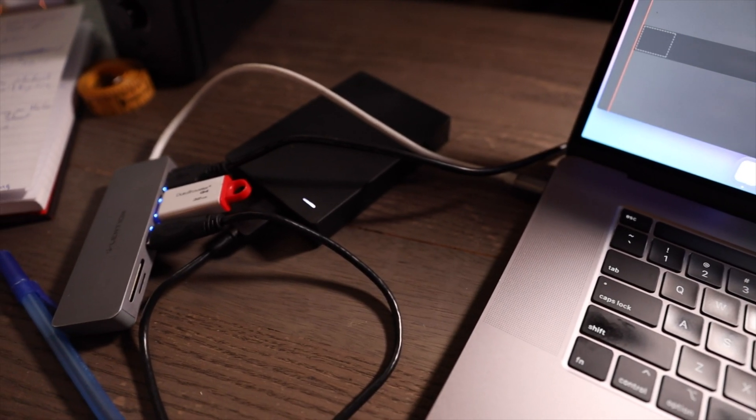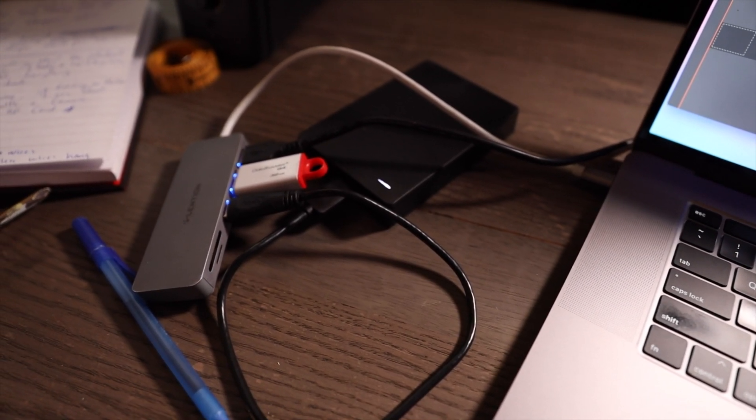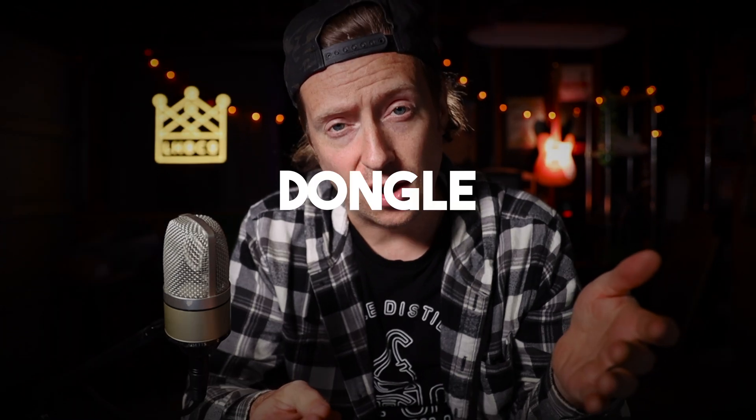Hey, what's going on everybody? If you're here because you are tired of cables and wires hanging off your MacBook Pro, MacBook Air, or whatever laptop you're using — if you use an external hard drive with a dongle — and if you want to clean up your workspace environment and your life, you're in the right place.